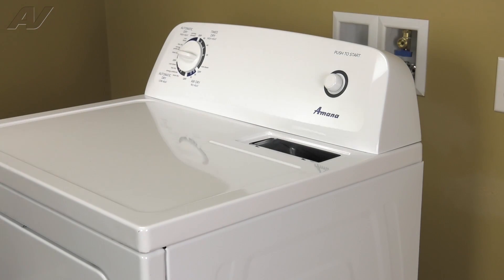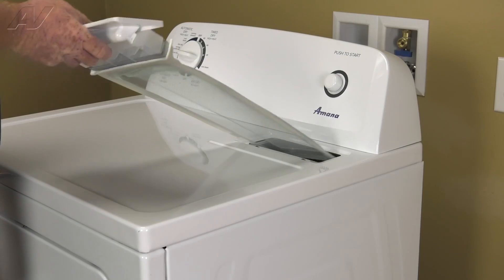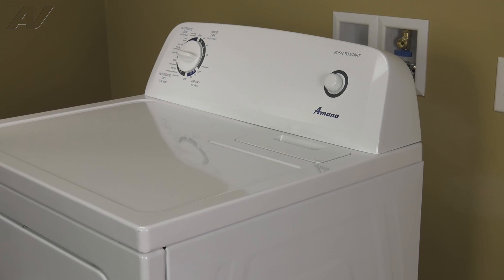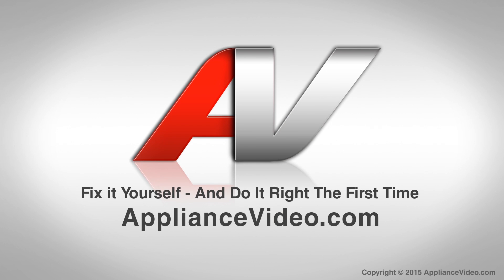And now we can reinstall the lint screen. And that completes the repair. Thank you for watching another quality video brought to you by ApplianceVideo.com.